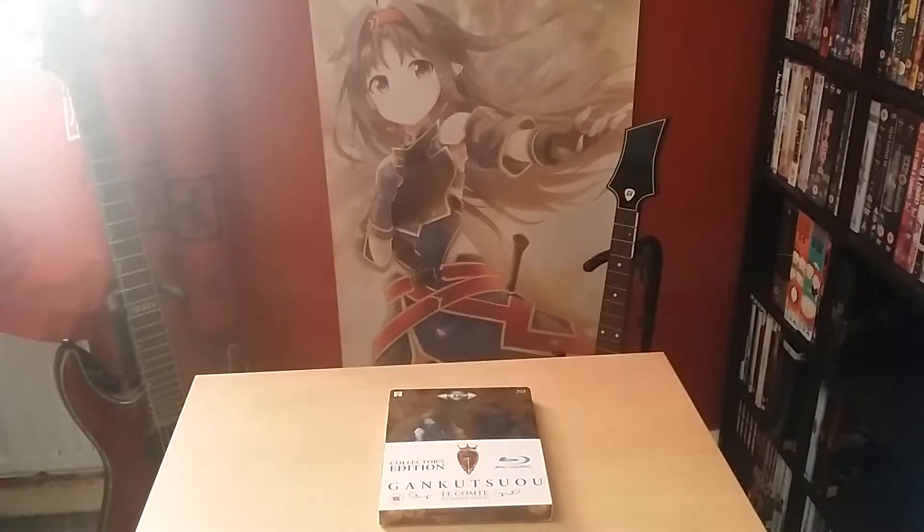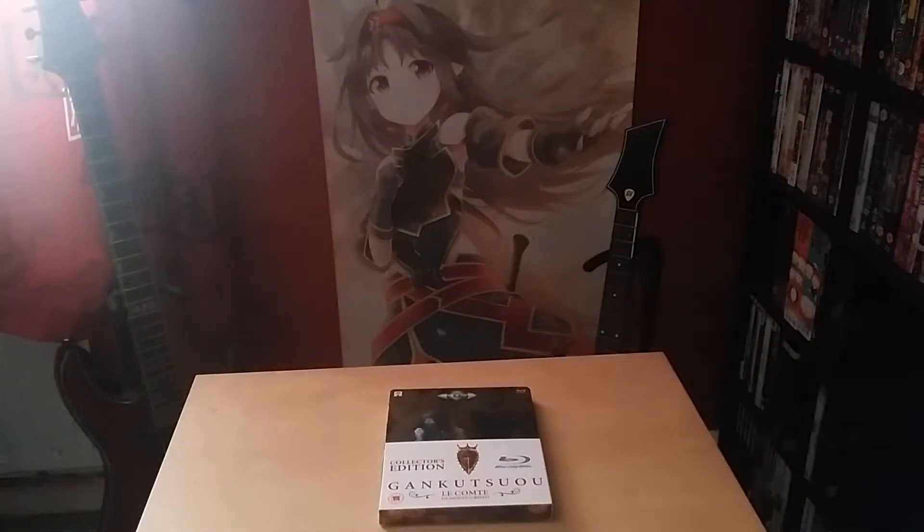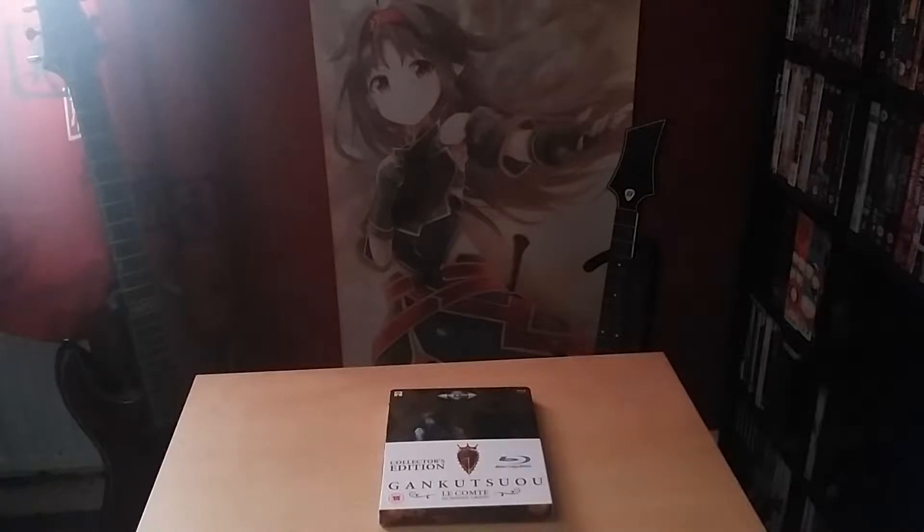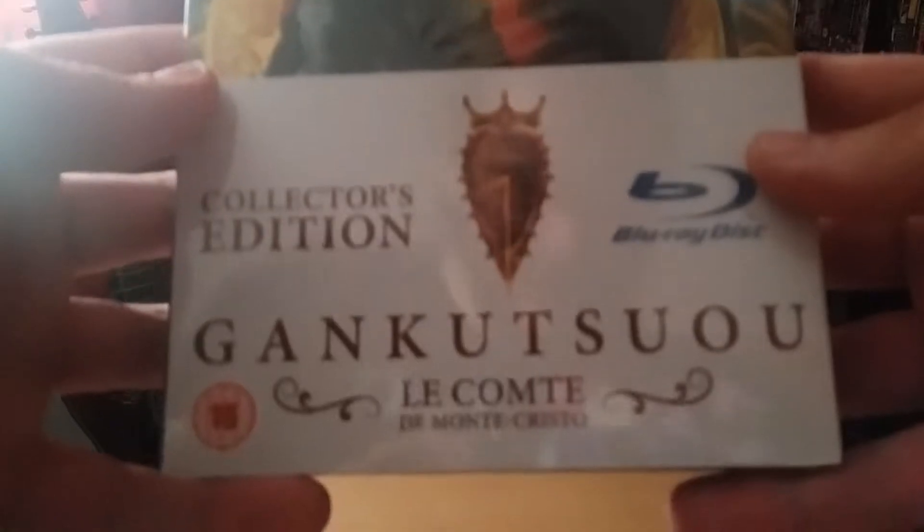Hi you guys, so we're back with another unboxing. This will be the first for 2017. Servant Tech Service was categorized for last year except it just came out early this year. So we're going to start fresh in 2017 and the first thing we're're going to be taking a look at is Gankutsuou, the Count of Monte Cristo, the steelbook from Anime Limited.